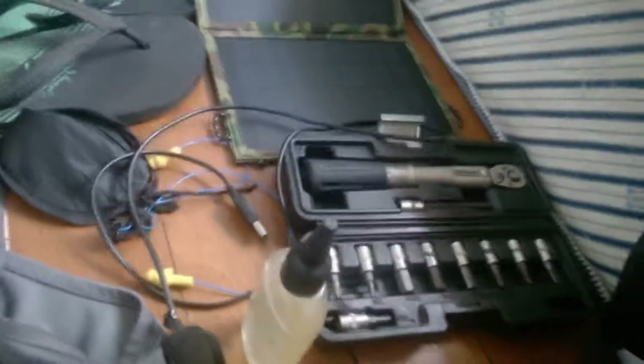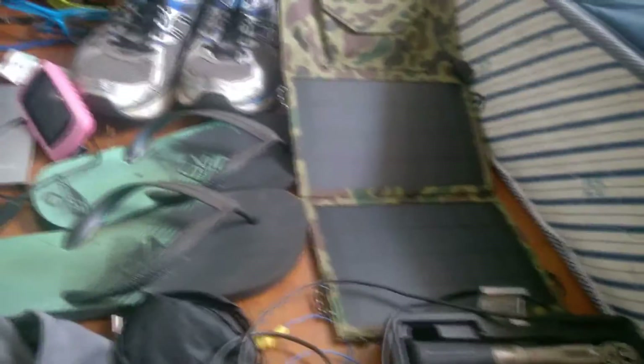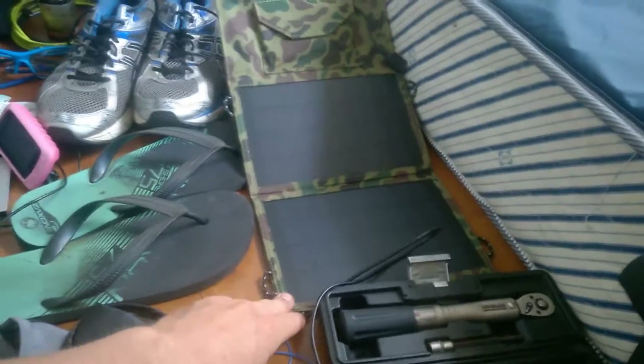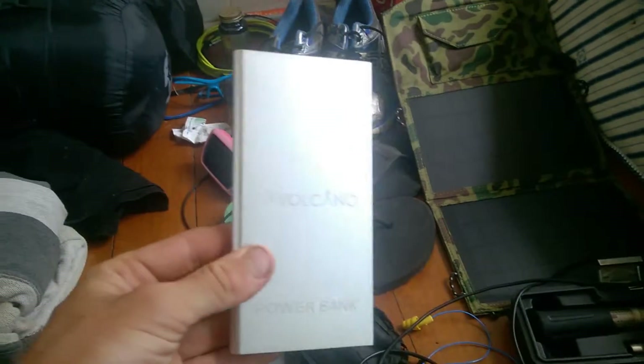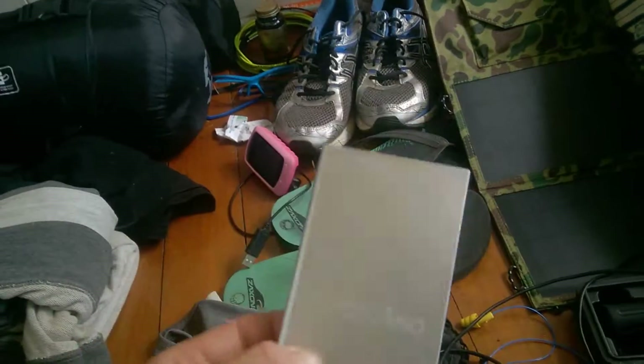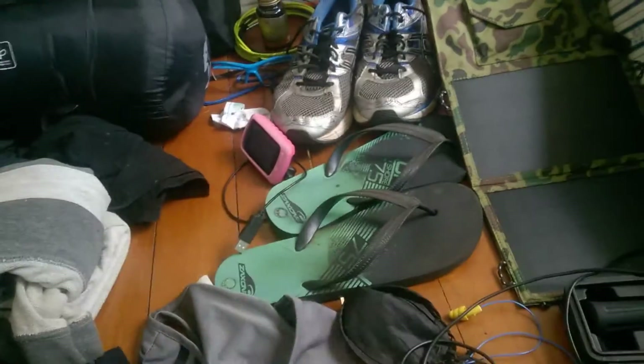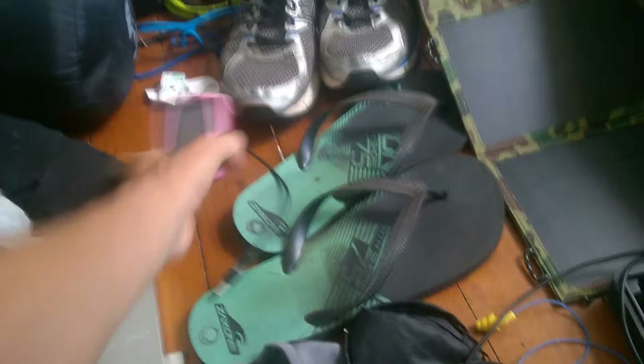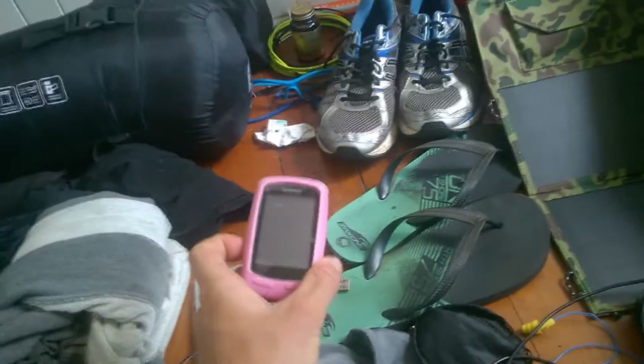This is a solar charger — I just bought it on eBay for about 50 bucks. I hook that up to the power bank, so I can charge anything I want. And the Garmin 800 — that's awesome.